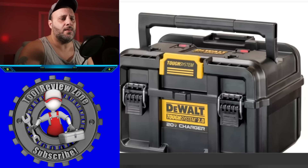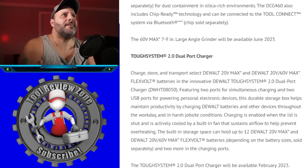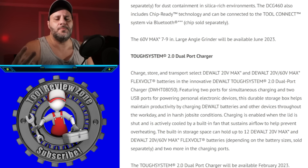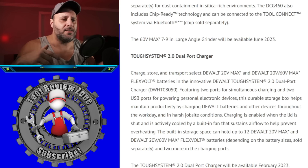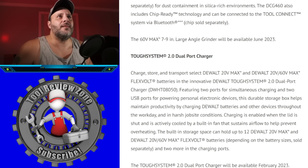First up is the brand new ToughSystem 2.0 battery charging system. You'll be able to charge your 20-volt and FLEXVOLT 60-volt batteries. It features a built-in charger with light indicators on top to tell you when batteries are charging and when they're done. It has a handle and connects to the tool storage system.